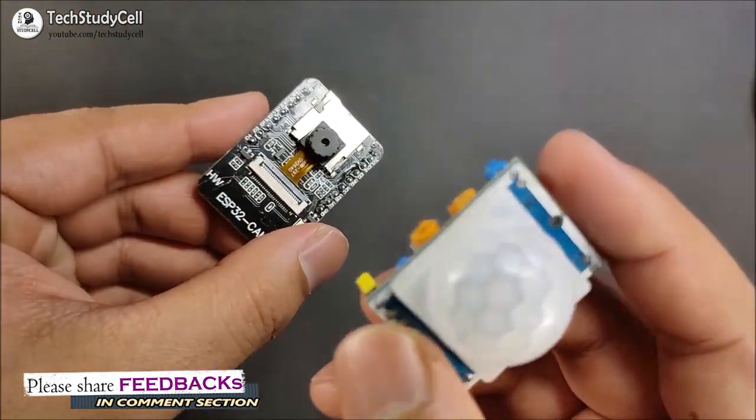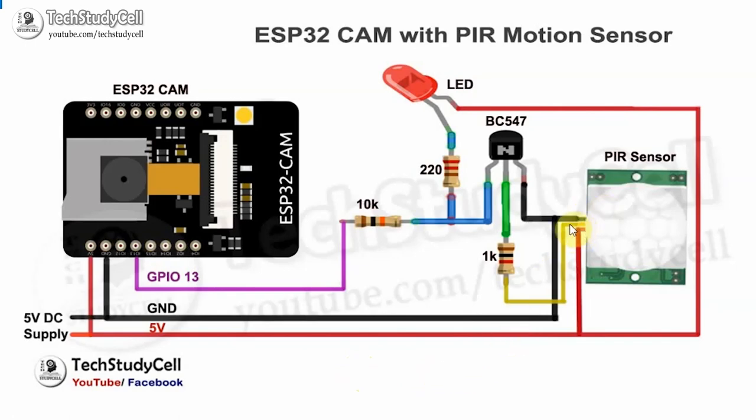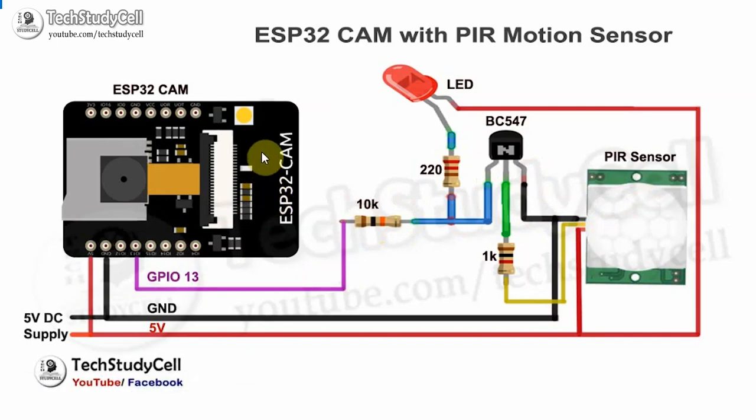Now I will connect this PIR sensor with the ESP32-CAM. The circuit diagram looks like this: the output pin of the PIR sensor is connected to the base of an NPN transistor through a 1K resistor. When the PIR module detects any motion, it gives a high pulse at the output pin and the transistor turns on, allowing current to flow from collector to emitter. GPIO pin 13 is connected to the collector of the transistor through a 10K resistor. When the transistor turns on, it grounds GPIO pin 13 since the emitter is connected to ground. So when the PIR sensor detects motion, the transistor turns on, the ESP32-CAM wakes up, takes the picture, saves it to the microSD card, and after a certain delay goes back to deep sleep mode.